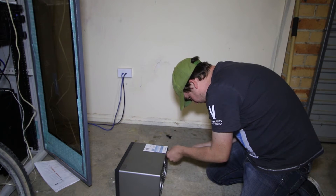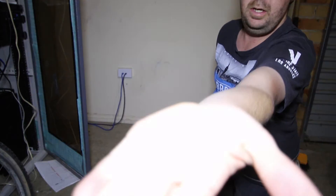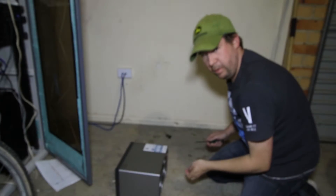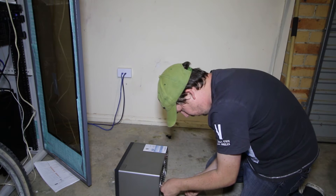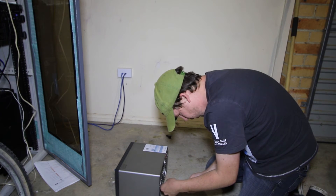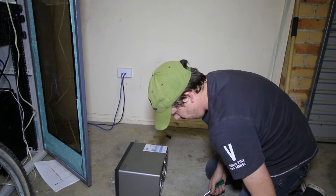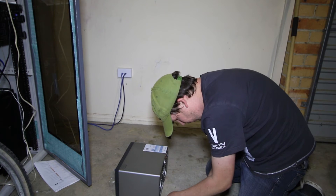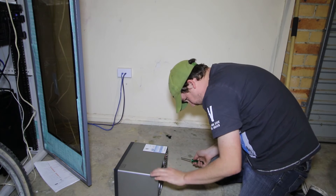The screws that keep it in are pretty much the ones that you would use on an SSD, so they're very small. And you wonder why on earth I'm on the ground here — well, because it's close to the rack and I don't have a workbench, so this is the next best thing. It's clean enough, no dust around.